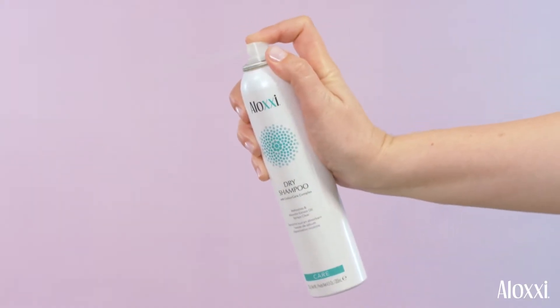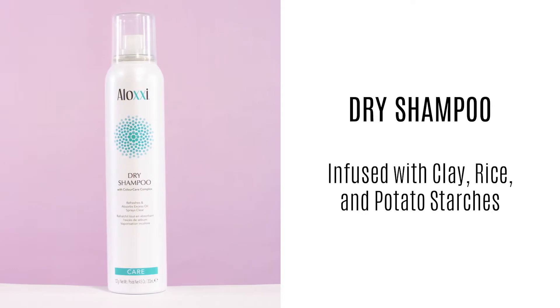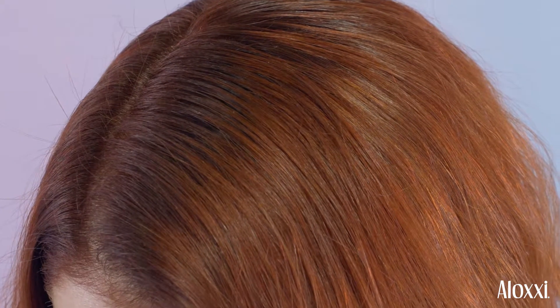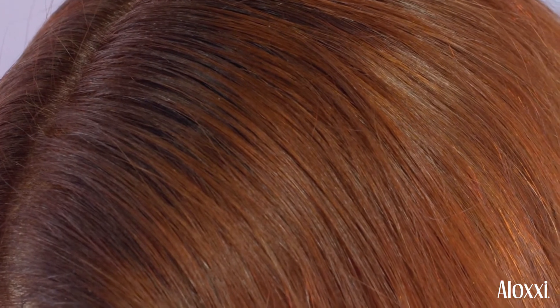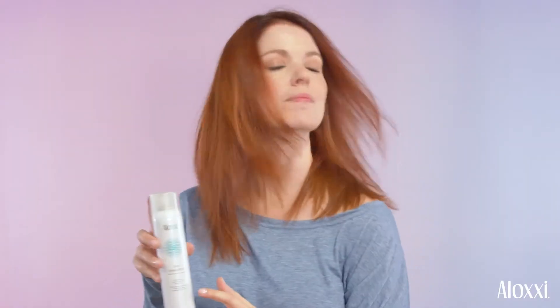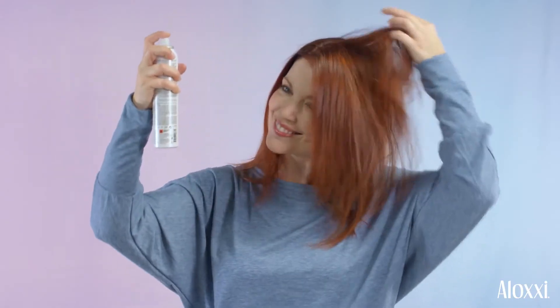Perfect for all hair colors, Aloxi's invisible dry shampoo formula cleanses and refreshes the hair without leaving a heavy residue feeling. Natural clay, rice and potato starches absorb excess oils, impurities and odors leaving hair fresh. Conditioning agents care for the scalp while UV protectants help extend the life of your hair color.